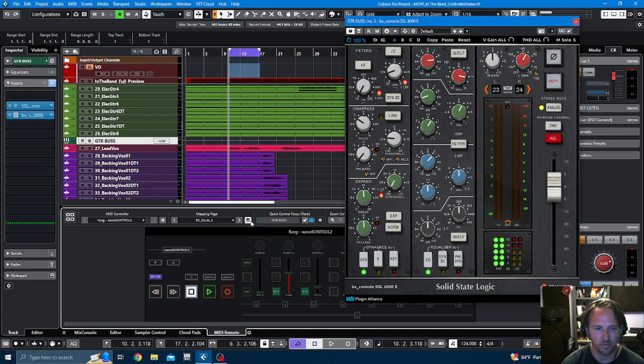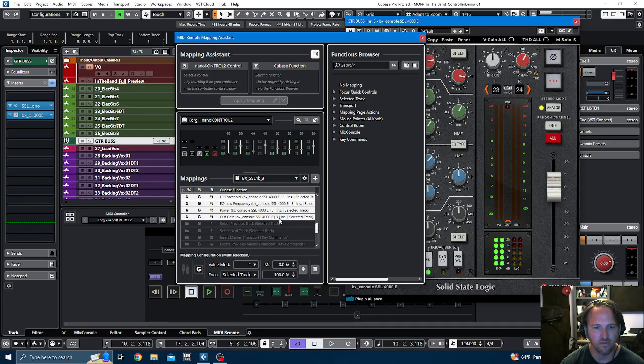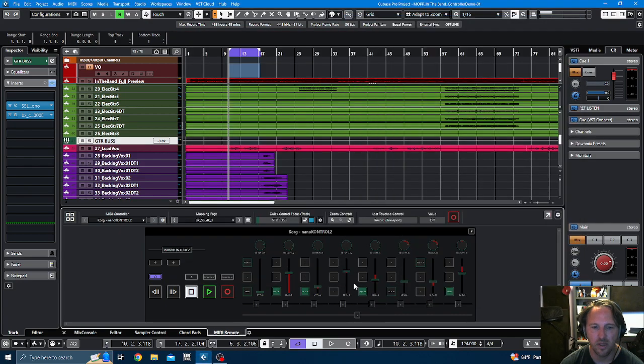I have it set up so that every channel this is on — as long as it is set to Insert 3 — I can open up this plugin and have control over it. It's super easy. To set it up in the plugin manual, you basically select all of the parameters you've adjusted, select Focus to select the track, and that's it.